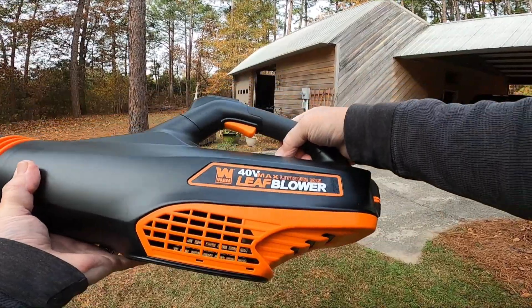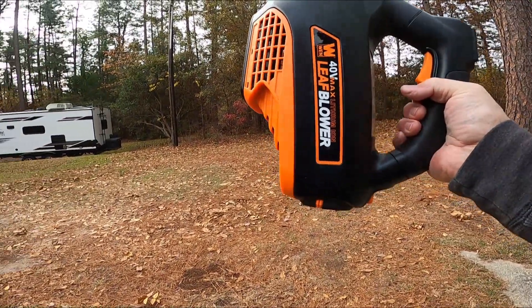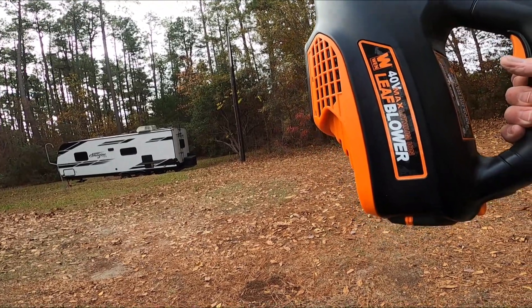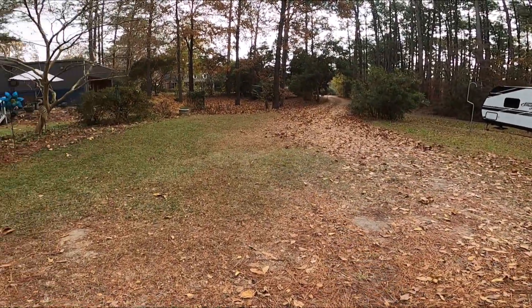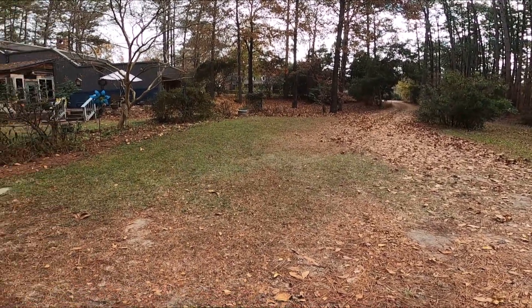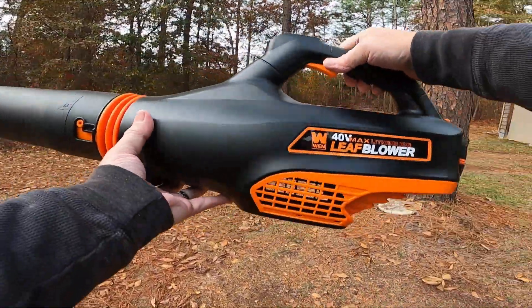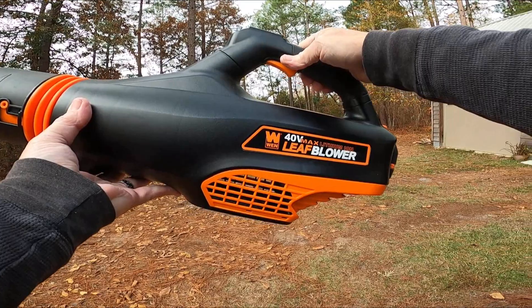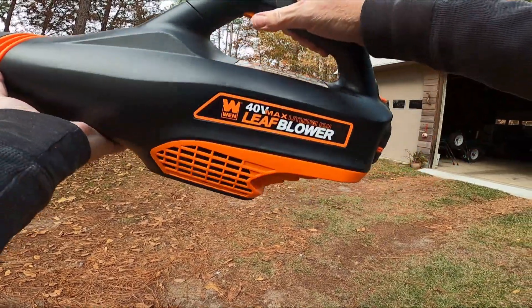Since it uses the same battery as my chainsaw, that's a big plus for me. Because the battery, if you've got it on high speed, doesn't last a long time — I've only had to change the battery one time when I was using it and the leaves were really, really heavy. You can see our yard gets pretty leafy from all the hickory trees — it makes a beautiful carpet, but I'd like to keep it off the grass in the front and the sides. Wynne 40 volt lithium ion leaf blower — I think you'll be happy with it. Leave comments below and I'll be happy to answer any questions. Have a great day.